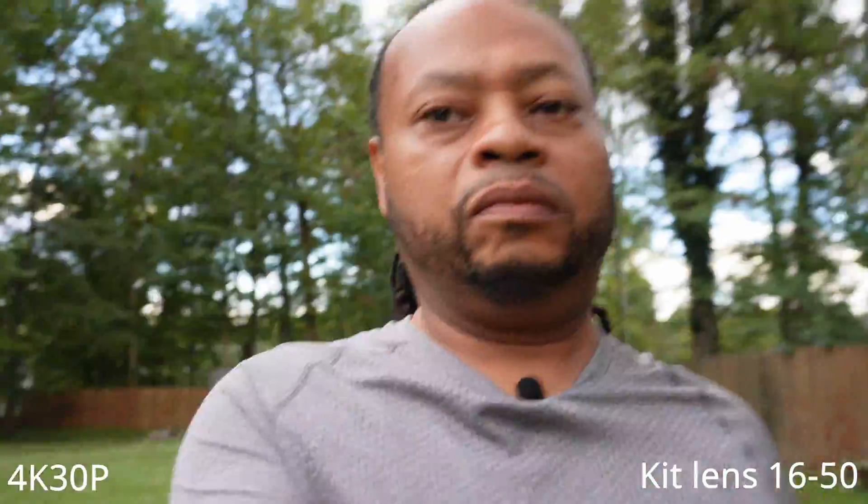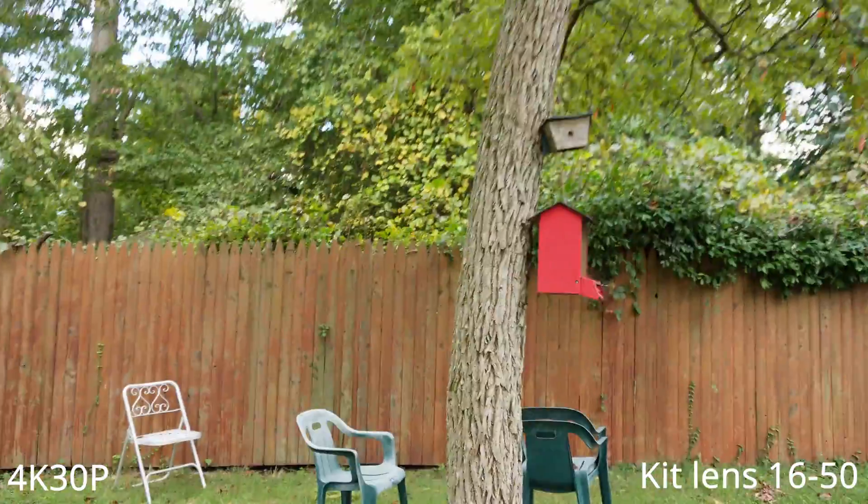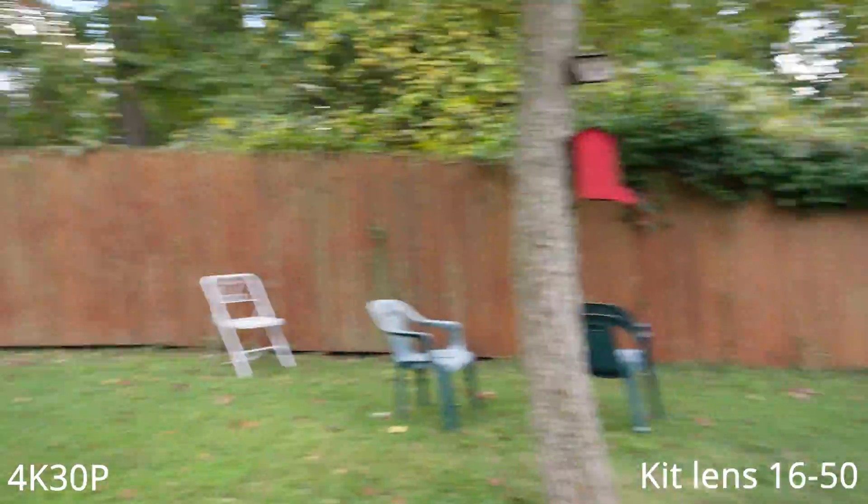Rolling shutter test time — here we go. Again, don't let this deter you from buying this camera because who films like this? Let me show you this tree right here like I did in 1080p. Again, who films like this?